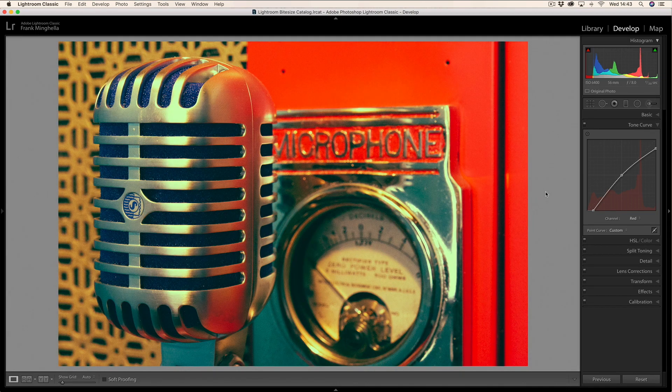Now I'm going to go back to the RGB channel — the overall contrast channel — and I'm going to lift the blacks. If I do that I start to crush the blacks, in other words I make the blacks lighter, and that will add to that vintage look. I'll pull them up to about there, and that is looking great. Before and after — that's just using the curves, and it looks wonderful.